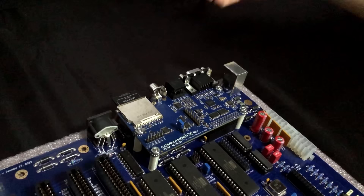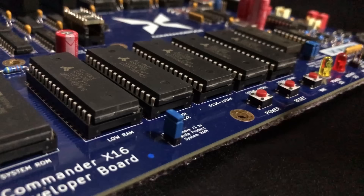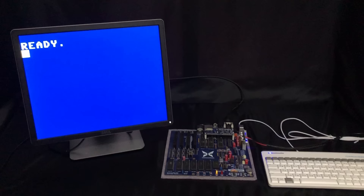First I'll plug in the video cable, then the keyboard, then the power adapter, then plug in the power supply and hit power on — only to realize that my composite-only TV isn't compatible with this machine, as the VGA display must be connected initially. I don't have any VGA-compatible monitors on hand, so I bought the cheapest monitor I could find, and it unfortunately isn't compatible with the X16. So I found an even cheaper monitor that works just fine.